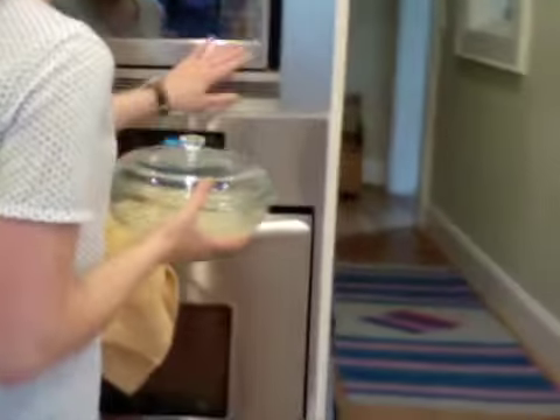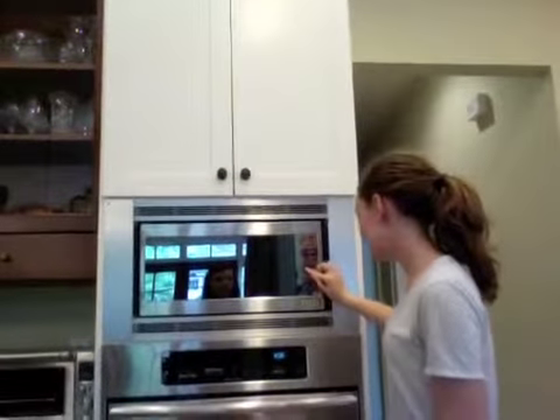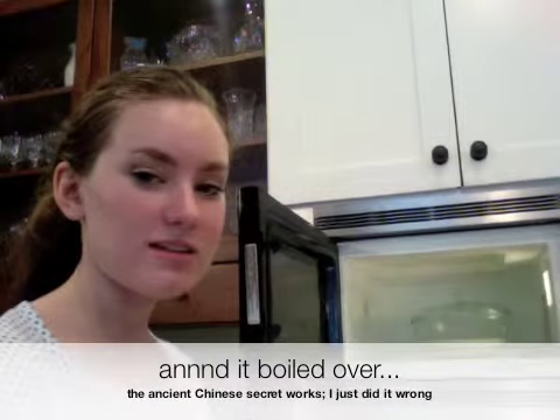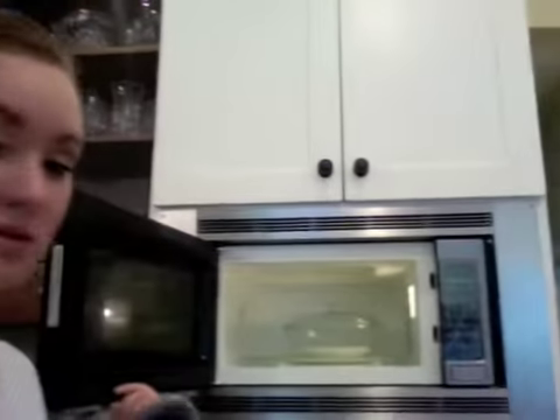Into the microwave. Microwave this for nine minutes on high. The great thing about this is that you don't have to sit next to the stove and watch it and stir it. The lesson here is not to put too much water in because it'll boil over. If it does boil over, it's not the end of the world — you can just clean your microwave, but it adds a little extra time and inconvenience.